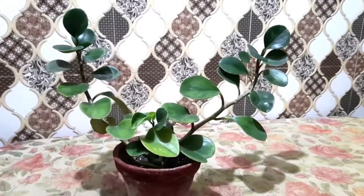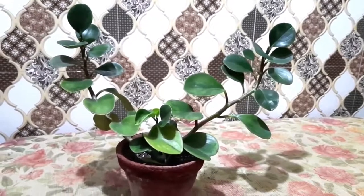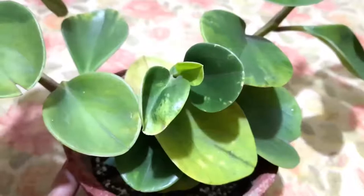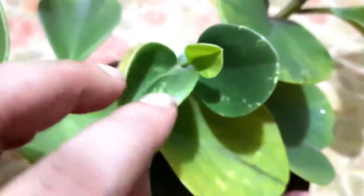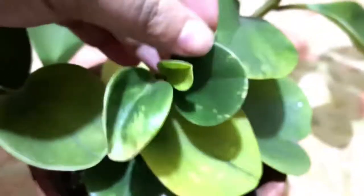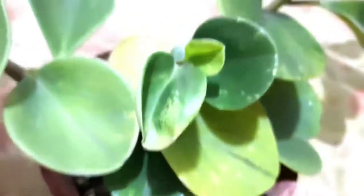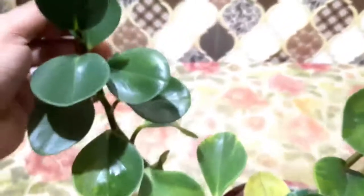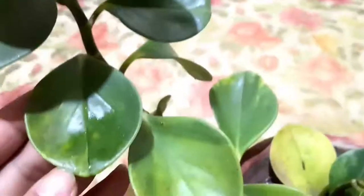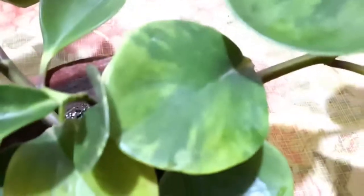There are different cultivars of peperomia available in the market. This variety is known as Peperomia obtusifolia — specifically the variegated version. You can see that the new leaves and some of the older leaves have beautiful yellow color variegation. This is a common peperomia you can easily find on any online sites and also in your local nurseries.